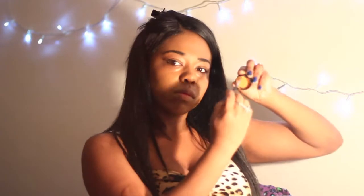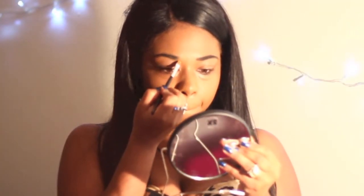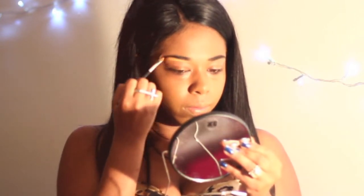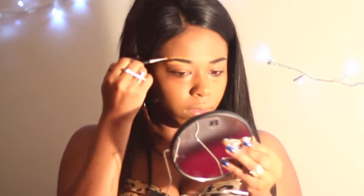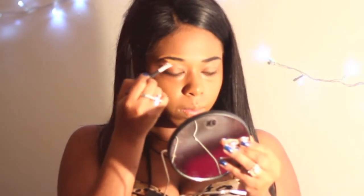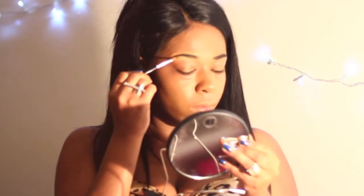So now what you are going to do is take either some concealer or some color corrector. I personally like to take some orange base color corrector. What I am doing right there is just blending it on the top and then cleaning up my brows. You just want to clean up any mess or create the desired shape that you wish to make. I am going for that more high arch Kim K type eyebrow.